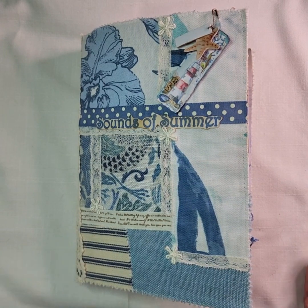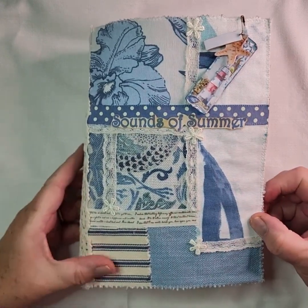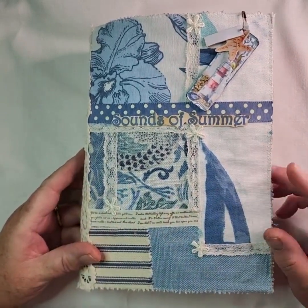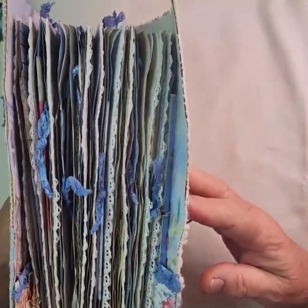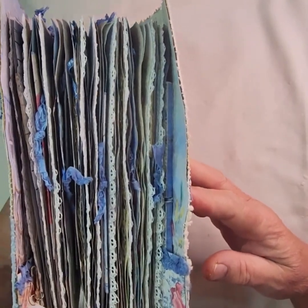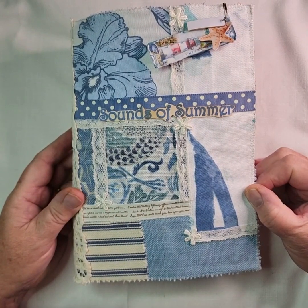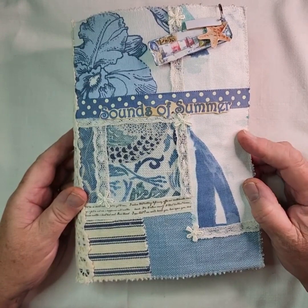It's a softcover journal and it measures 24 centimetres in height and 16 centimetres in width. It's got two signatures inside and, as you can see, although it's not a massive gator mouth, it is quite a chunky little journal. Inside, as I said, there are two signatures and each of those signatures holds 52 pages, so you've got 104 sides front to back.